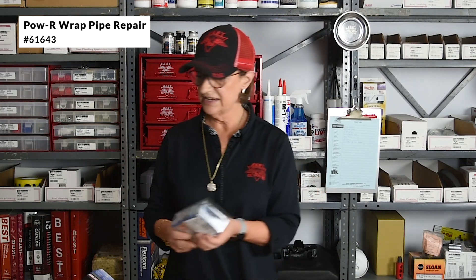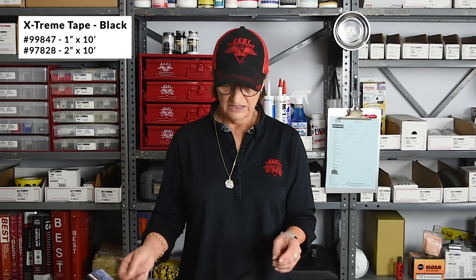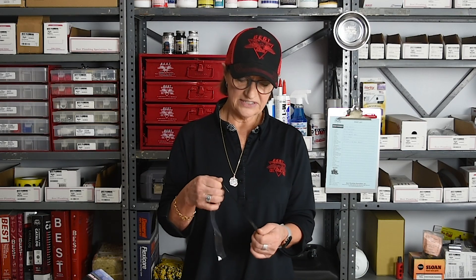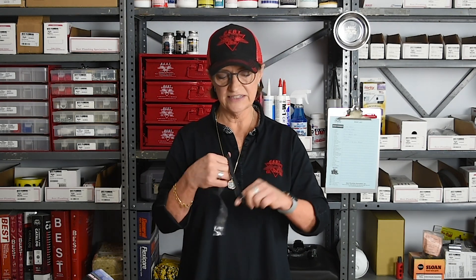The other cool item we want to show you — we have several of these types of fixes in our catalog, including different fiberglass-based tape bonding systems to stop leaks. But this one is Extreme Tape, a great item to keep in your tool bag at all times. This was originally designed by the armed forces for use on tanks in the field. This tape doesn't stick to itself in its normal state, but when you stretch it you can see it goes from black to gray — that's it being activated. The chemical compounds are now going to bond to themselves. You stretch it, wrap it around the leak a couple inches on each side, and it creates a solid seal.